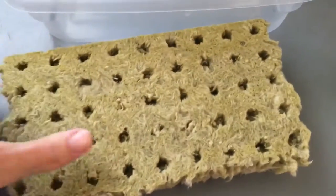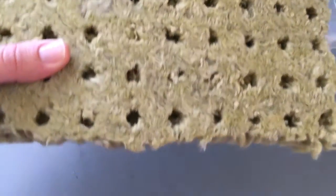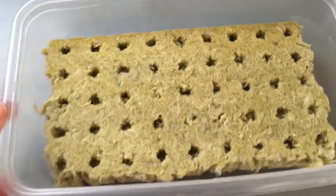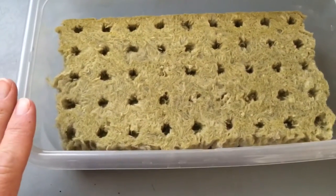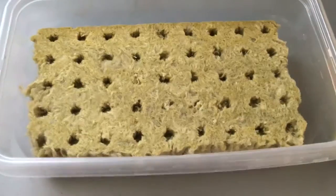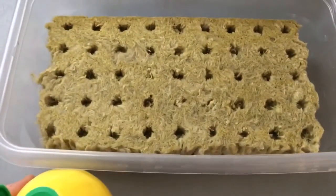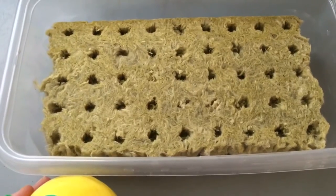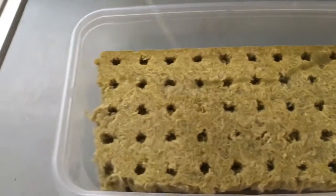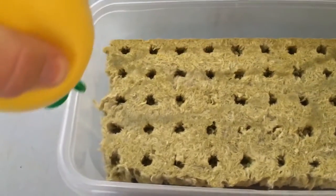All you need is your block of rockwool cubes — however many you're going to start with. I'll be starting with 45 in this dish. You'll also need a dish tall enough to hold water above the level of the cubes, and some lemon juice. You can use fresh squeezed lemons, but right now they're not in season, so I'm using this kind. Just give it an ample squirting of lemon juice to make it acidic.